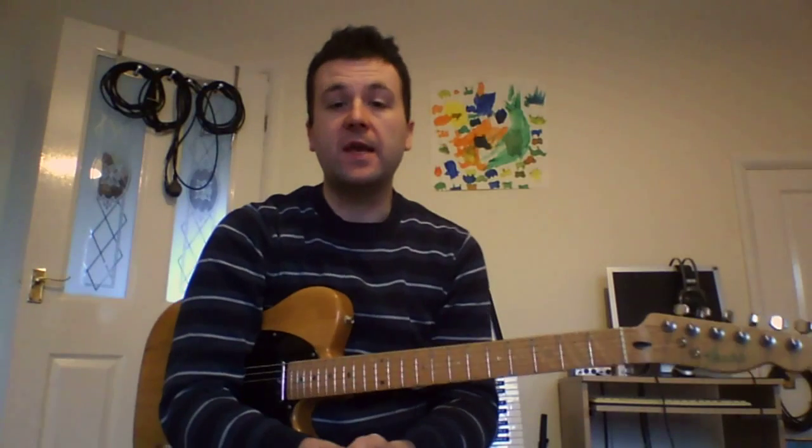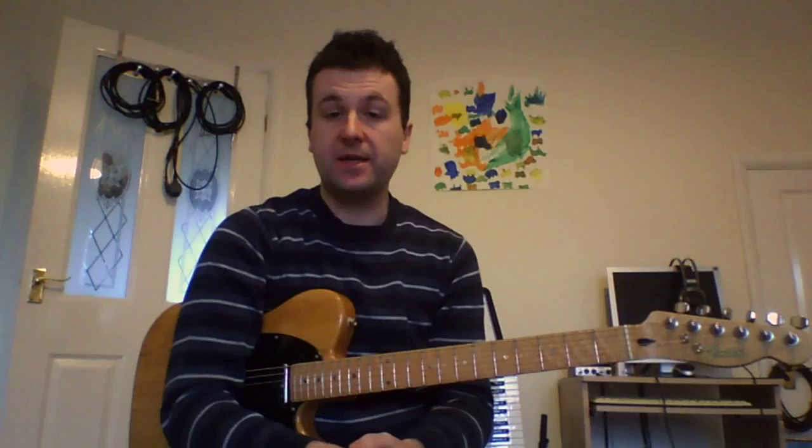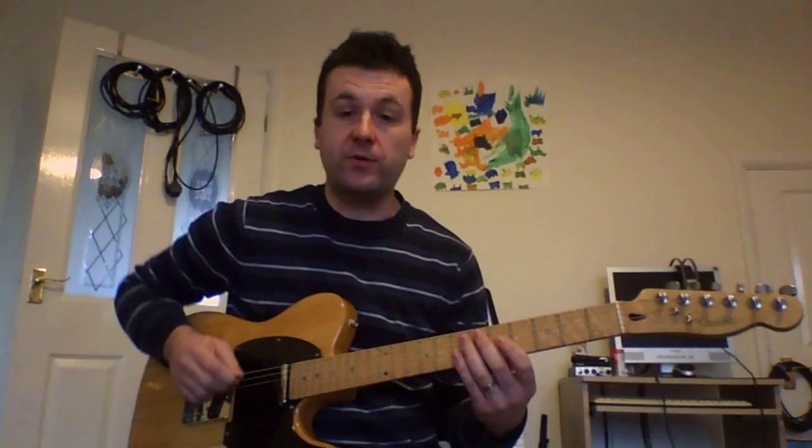Hi there, it's Neil Morgan again with another Lick of the Week. This time we're doing a Mike Stern style idea. We've got some chromatics over a single Bb-7 chord. I'll play the lick first and then explain how to play it.